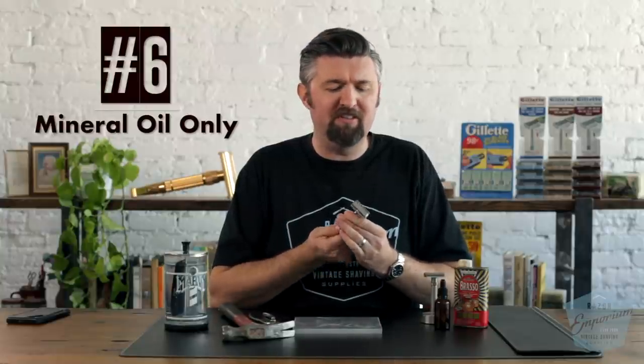Number 6: mineral oil only. Say your old razor is a little squeaky and you think WD-40. Whatever you put on your razor, imagine putting it in your mouth. This gets near your mouth, and if you're shaving near your lips and get some of that oil in the corner of your lip, it's not going to taste very good — it can even make you sick. Only use mineral oil because you can drink it; it's food safe. Only use mineral oil.